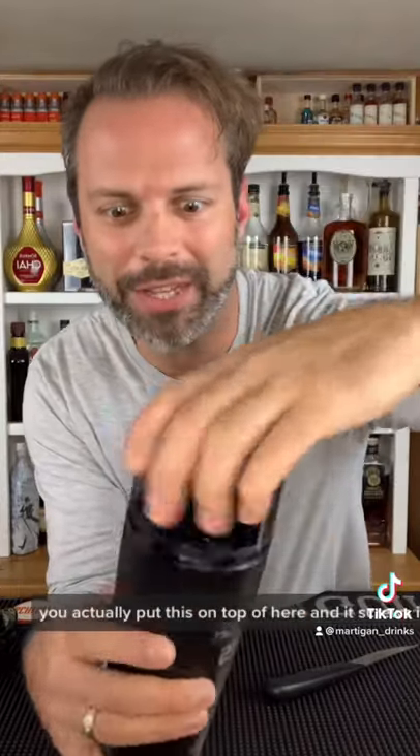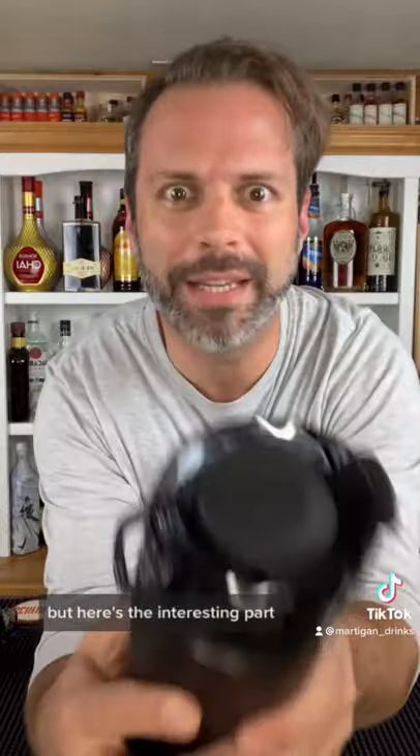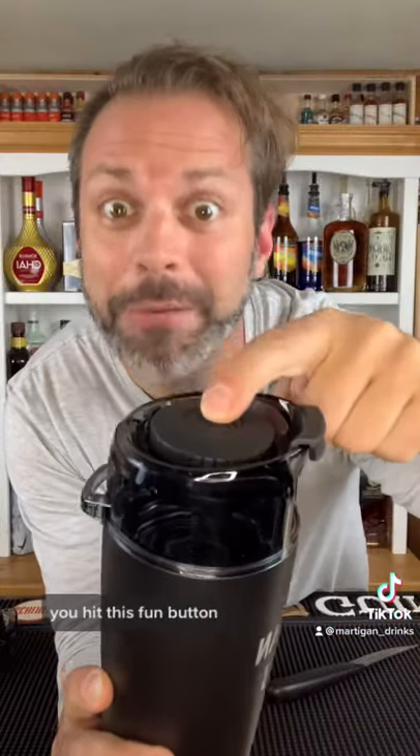Check this out. You actually put this on top of here and it screws in. But here's the interesting part — you hit this fun button and it dispenses liquor into your drink. Oh my god.